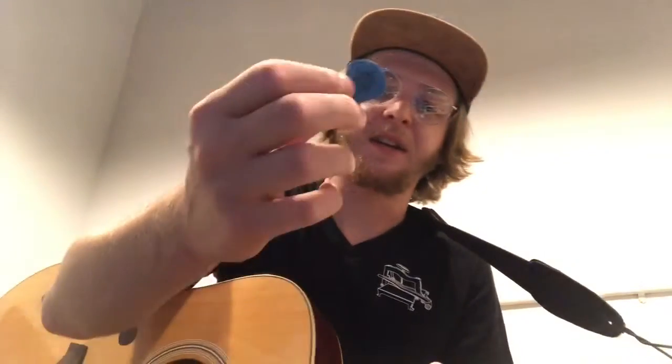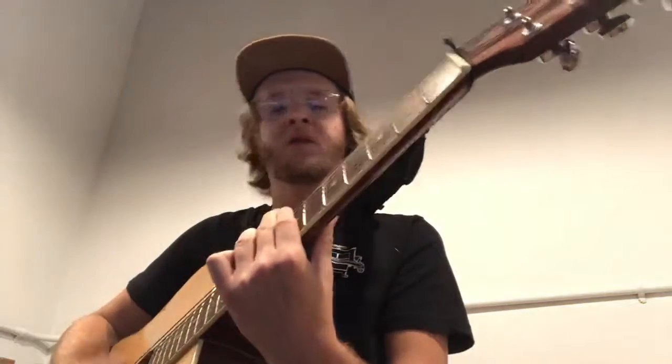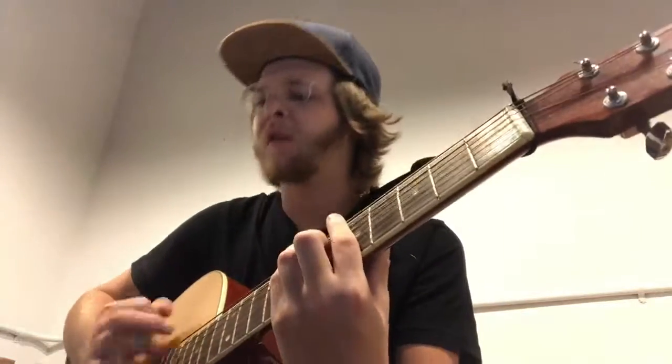So now here's a heavy-gauge Jim Dunlop — it's a Tortex, but this one's an XL Jazz Series. This is probably between heavy and extra heavy. That's perfect for me. I like that.